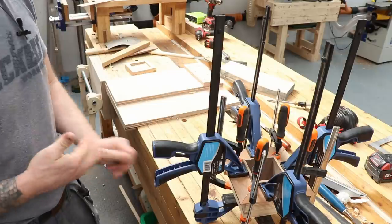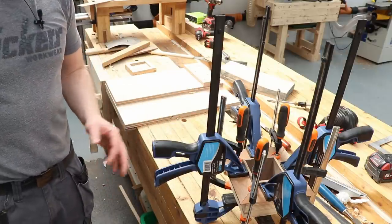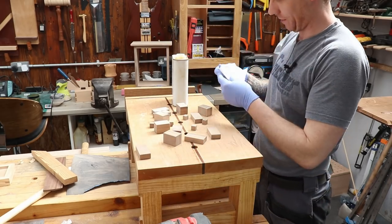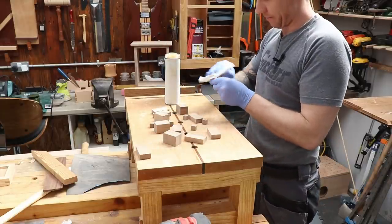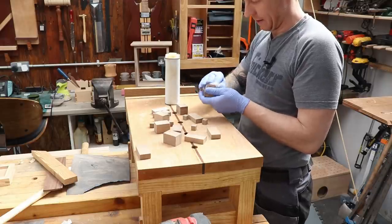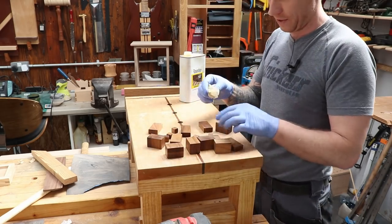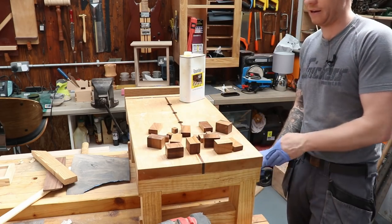While the cherry veneer glue is setting and we sand everything flush with the lid, I'm going to put an oil finish on the blocks to keep working. I'm going to finish this entire project with Danish oil — nice and simple. I have to do each and every one of these blocks with just one coat. All our blocks are oiled now. While that dries and while the glue dries, I'll take this opportunity to clean the workshop.